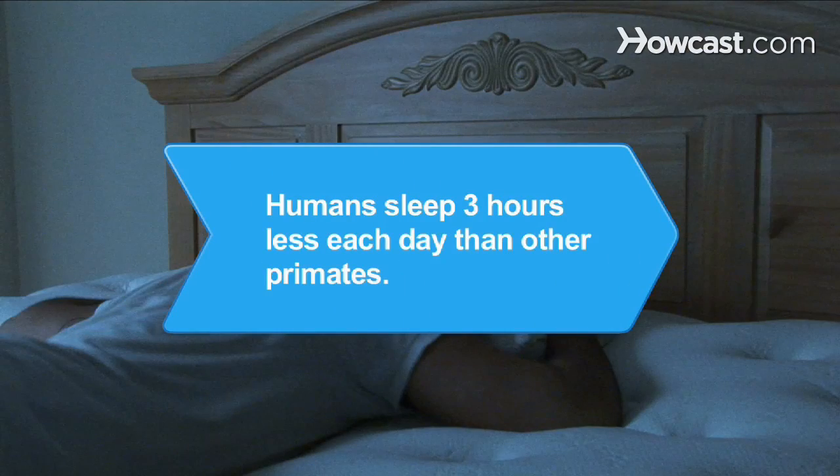Did you know? Humans sleep about three hours less each day than other primates such as baboons and chimps, who sleep about ten hours each day on average.